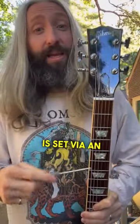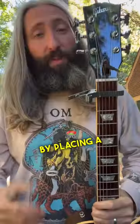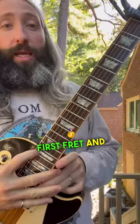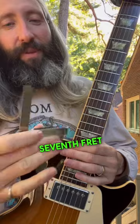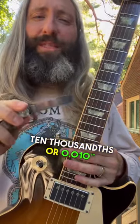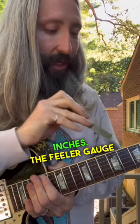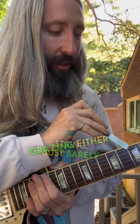Neck relief is set via an adjustment at your truss rod. Using a proper truss rod adjustment tool, place a capo at the first fret and depress the sixth string where the neck meets the body. Around the seventh fret, towards the middle of the neck, you should be measuring about 10 thousandths, or 0.010 inches. The feeler gauge should fit between the top of the fret and the bottom of the string, just barely grazing either.